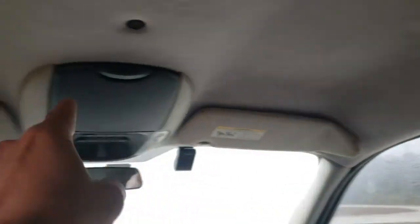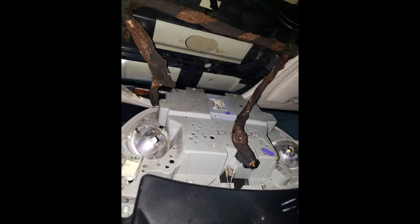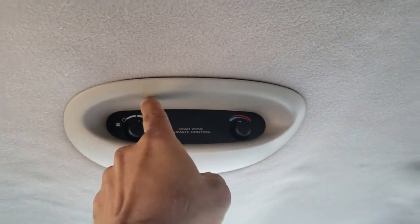First of all, you have to take off these, then you take this off. Then you take all the clips off — this one just pulls out and disconnects. Take these out.